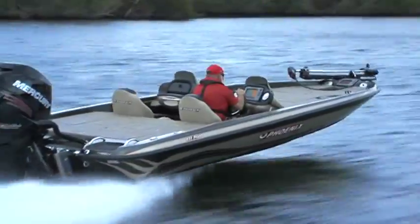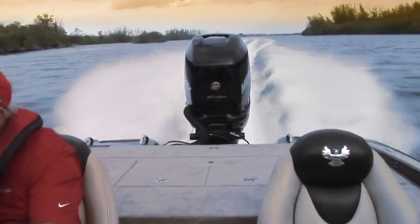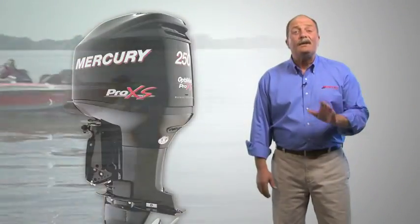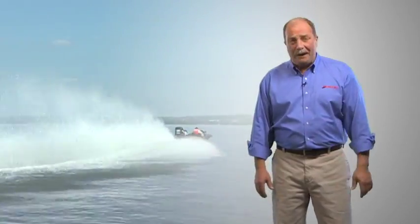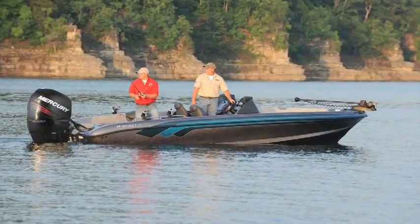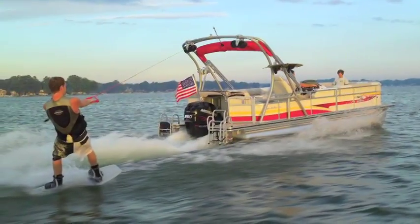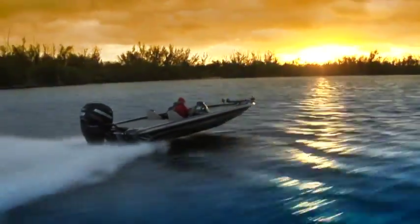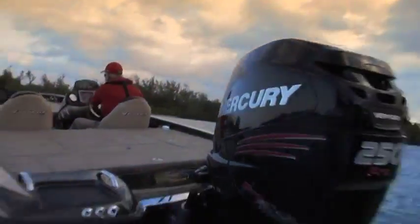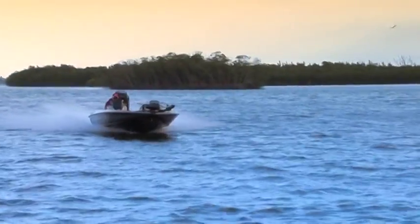The Pro 4-strokes are engineered to deliver the enhanced acceleration and top speed of the other Pro Series engines, including the OptiMax 250 Pro XS, the most successful and popular outboard on the professional bass circuit. The 250 or 300 Pro 4-stroke is equally superb on multi-species hulls, saltwater bay boats, and performance pontoons, as well as bass boats. It's quiet and virtually vibration-free, despite its awesome mobility, to rocket out of the hole and provide unequaled mid-range acceleration and top speed.